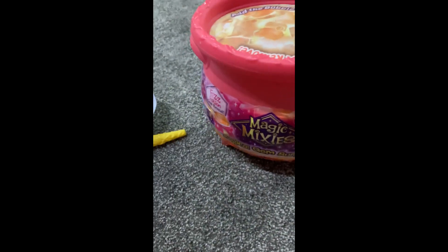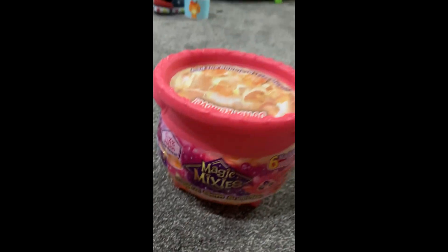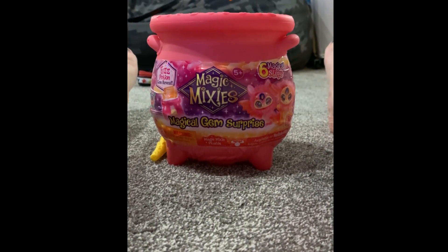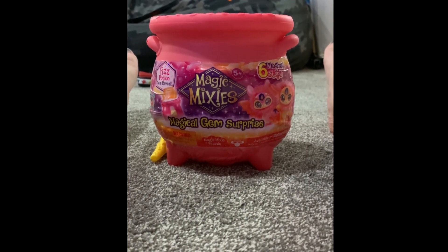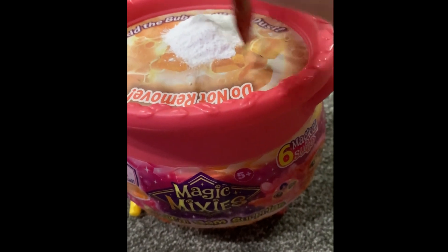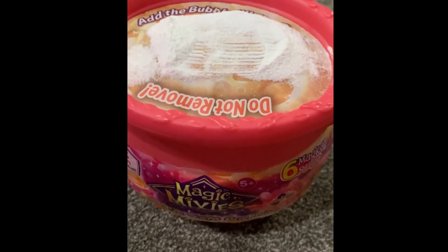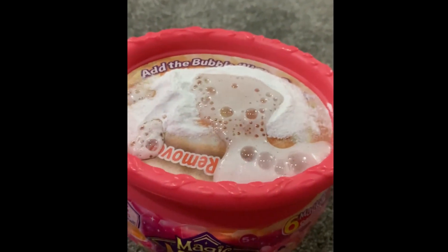I will probably forget to put the name for this one, but you know. Unfortunately, I do not have help opening this stuff tonight. So let's do the powder first. And then... Fizzle, fizzle, fizzle.